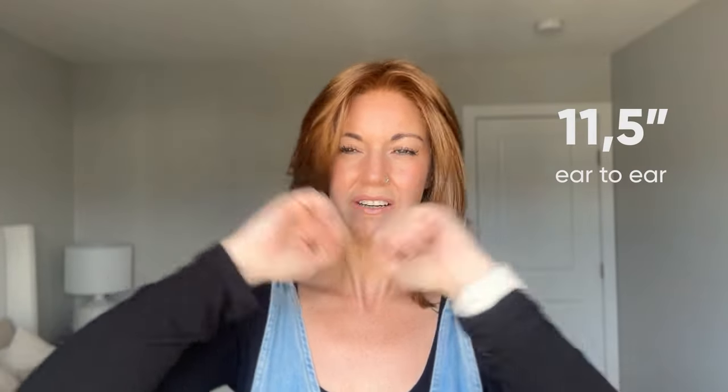With these lace fronts it gives you the ability to style it off of your face if you want. The fit is very true to average. I am a petite size — I measure 20.5 inches in circumference, 11.5 inches front to nape, and 11.5 inches ear to ear. Although this feels just a little bit big on me, it's not too big. I can definitely bring this in a little bit, and the circumference will fit me just fine. It could probably fit just a little bit above average as well.